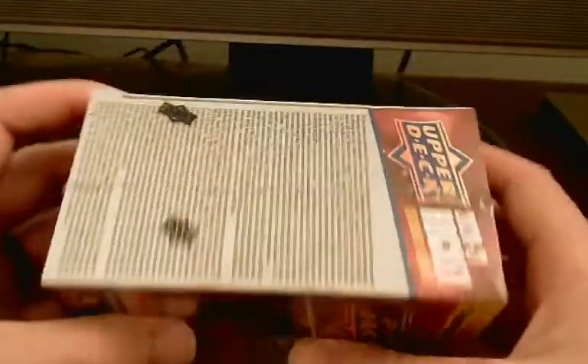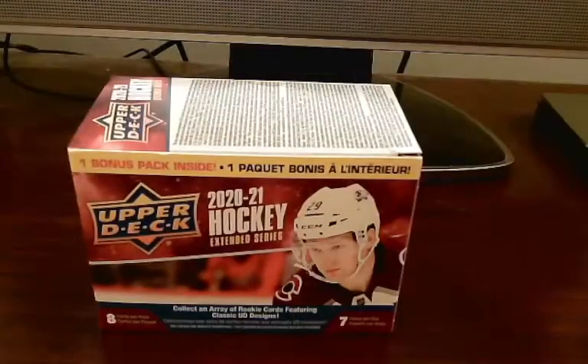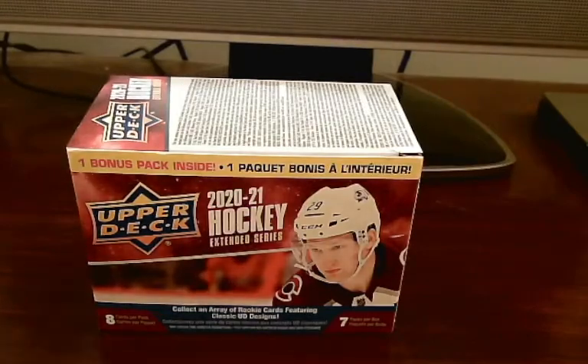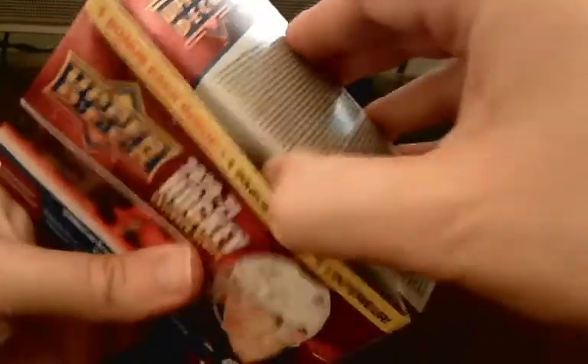I'm not going to waste too much of your time and just jump right onto this and see what we can get. The extended series does not have any blaster variations with oversized Young Guns because they didn't do that for this series. I'm not the biggest fan of the oversized Young Guns anyway, so this is probably the better version of the blaster boxes to get.